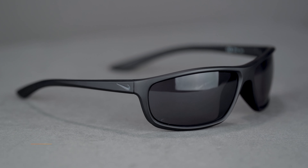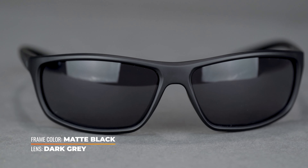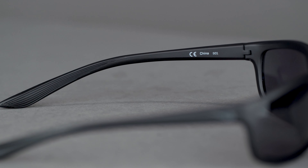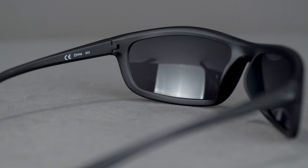Its unassuming, non-aggressive design lends itself to everyday wear while not being out of place in any sport use. Textured temple tips push moisture directionally to minimize moisture-related frame slippage. The Rabid II's high-tension hinges offer ultimate temple durability.